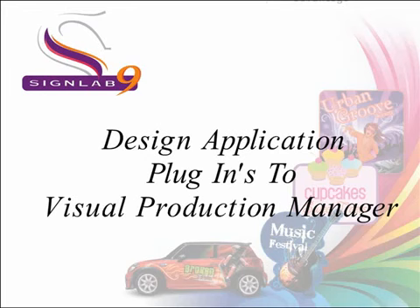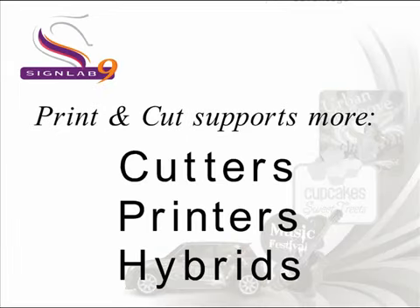SignLab 9 Print and Cut is the complete solution for the modern sign and digital print shop. With dozens of new plug-in design features and our faster feature-packed RIP, the Visual Production Manager, you'll be able to create stunning designs and output them to practically any vinyl cutter, digital printer, or hybrid device available.